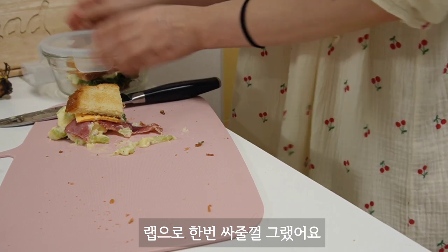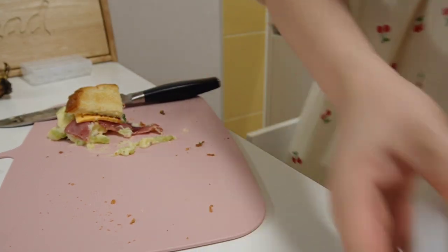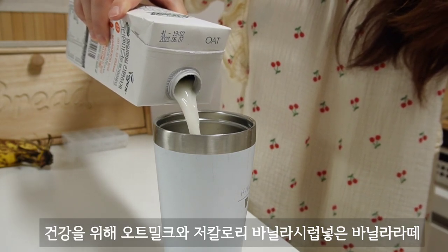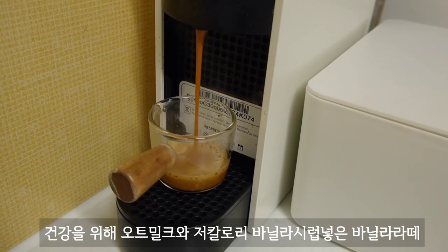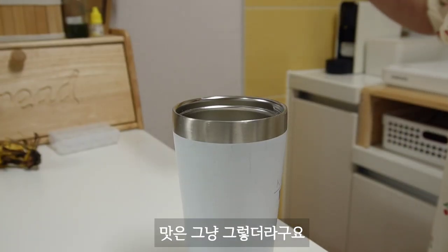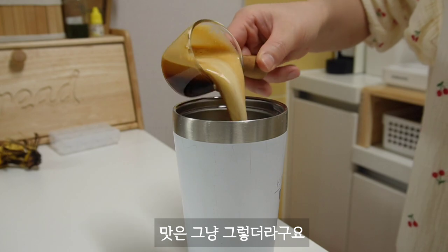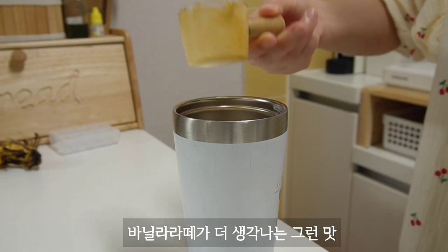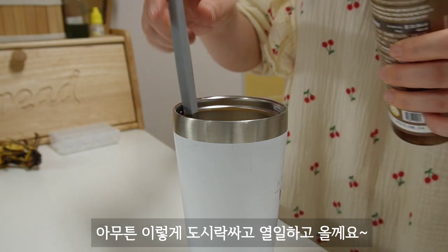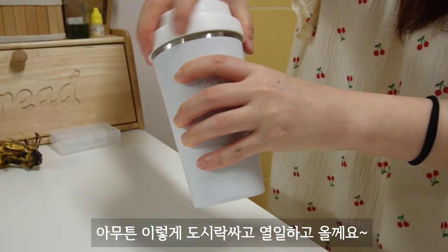This is a good one. I'll try to make it very easy to use. Let's take a look. I'm going to use this one. I'm going to put it in a few minutes and use this one.